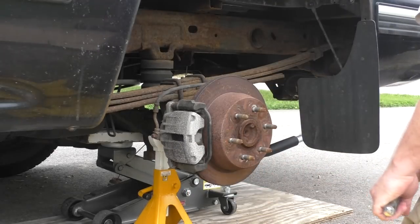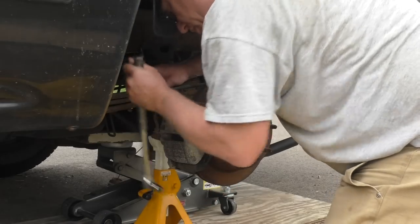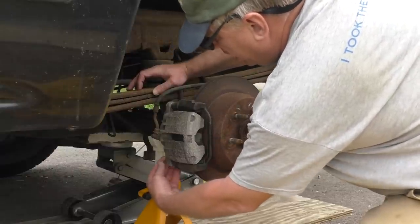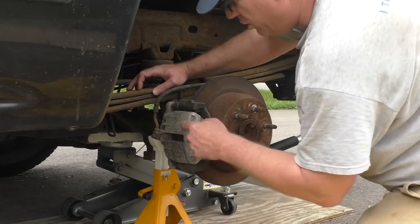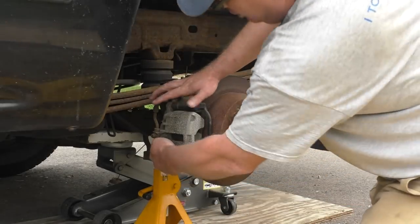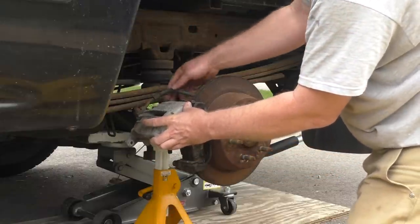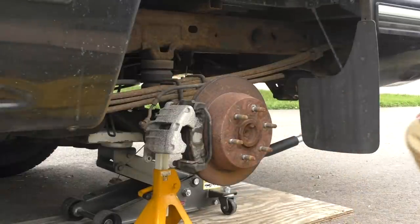I'm just going to loosen up that bolt. Now you don't have to loosen up both these bolts — the bolts I'm loosening up right now, you just really have to do the bottom one. It's for the sliding pins that hold the caliper onto the caliper bracket. And you just turn it up like that and you can pull it off. I'm not going to do that right away and I'll show you why.